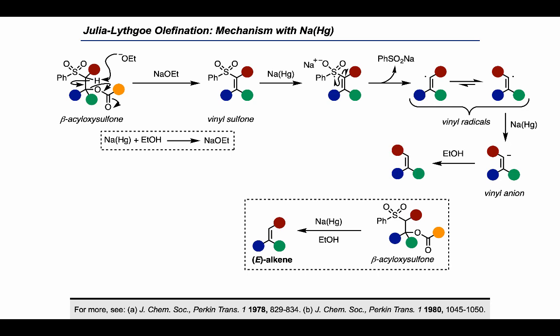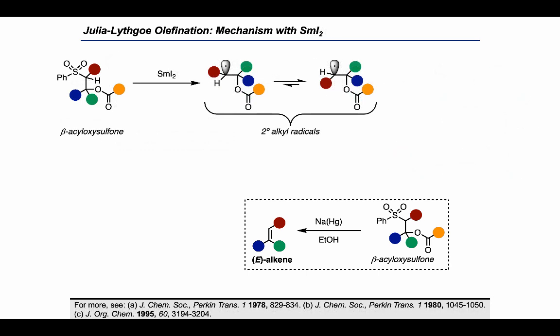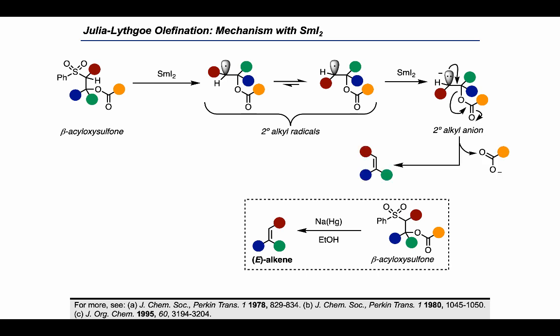Let's see how the picture changes if we use samarium diiodide as an alternative one-electron reductant. In this case, the one-electron reduction occurs first, by the same electron flow as before, to give a secondary alkyl radical that's stereochemically labile at the position of the radical, and can equilibrate to the more stable isomer prior to product formation. In this mechanism, we invoke a second one-electron reduction to give a beta-carbanion that can fragment to produce the alkene product.